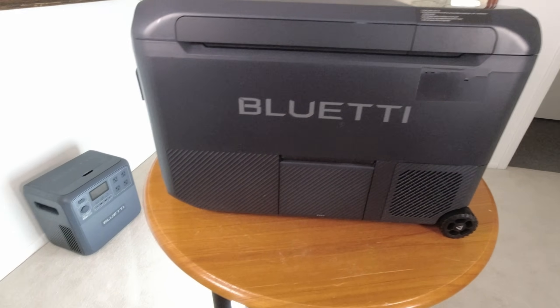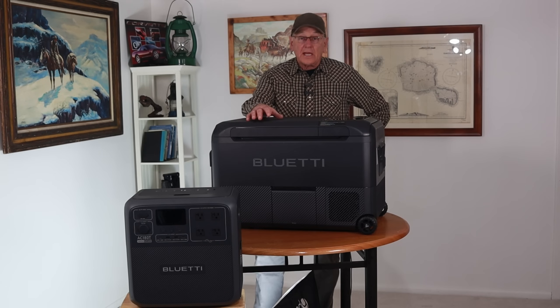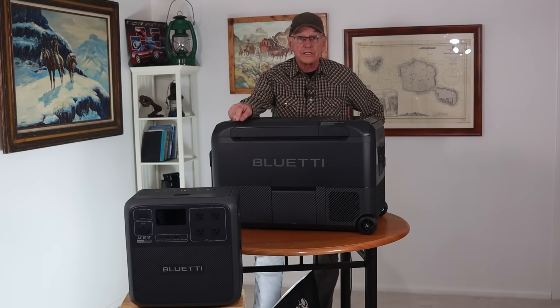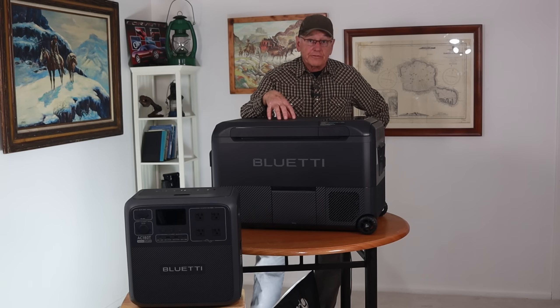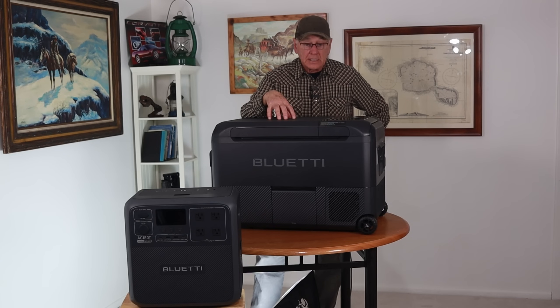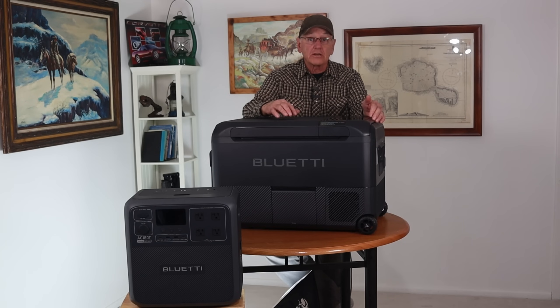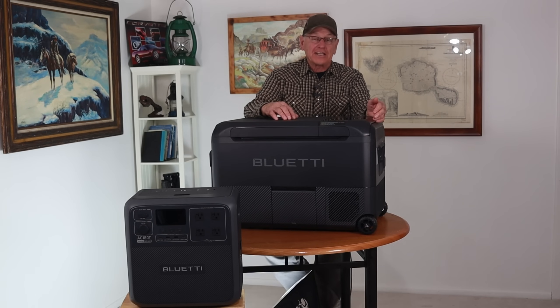The new Blue Eddy refrigerator and the AC-180T are a team. You have the first portable power station with removable batteries that can be used in other devices — and there may be more things coming from Blue Eddy — plus the first 12-volt compressor refrigerator to use LiFePO4 batteries, and the first 12-volt compressor refrigerator with running-water ice making. It'll just keep making ice as long as you keep adding water, which is very handy for a large crowd.